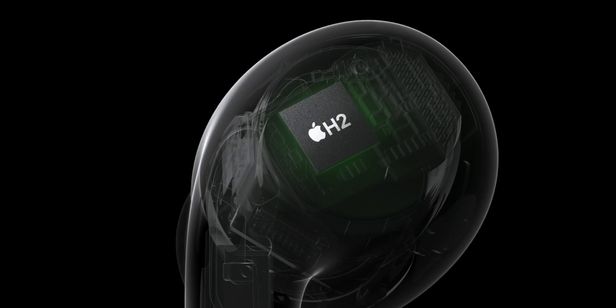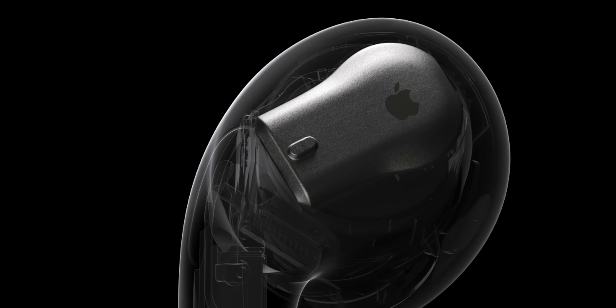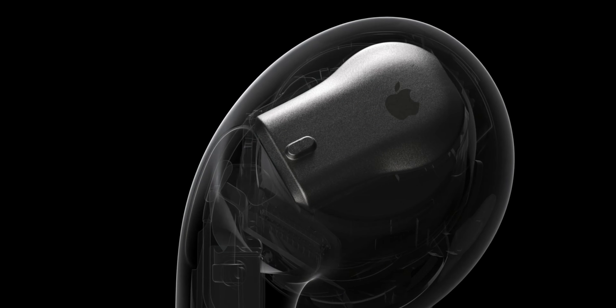As for sound quality, at first I thought it would be just minor upgrades, but the new H2 chip and custom amplifier do make the sound a little richer and fuller, even with the bass. Overall it does sound better than the first generation, especially where the low end is more pronounced and clear, but I wouldn't say it's way better — they just sound good and better than the first generation.